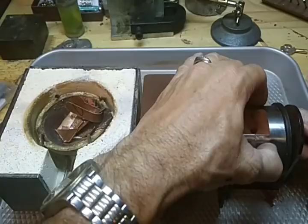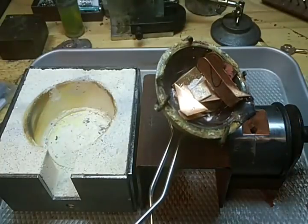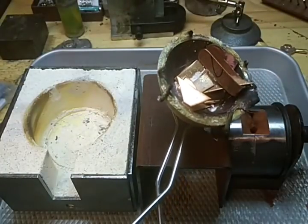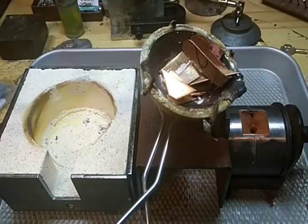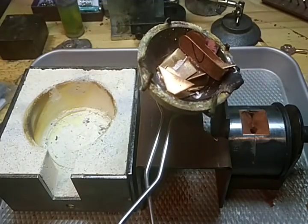What I have here is scrap copper — pieces of scrap copper, nothing big and bulky, nice flat pieces. I'm going to do a sand casting with the copper.